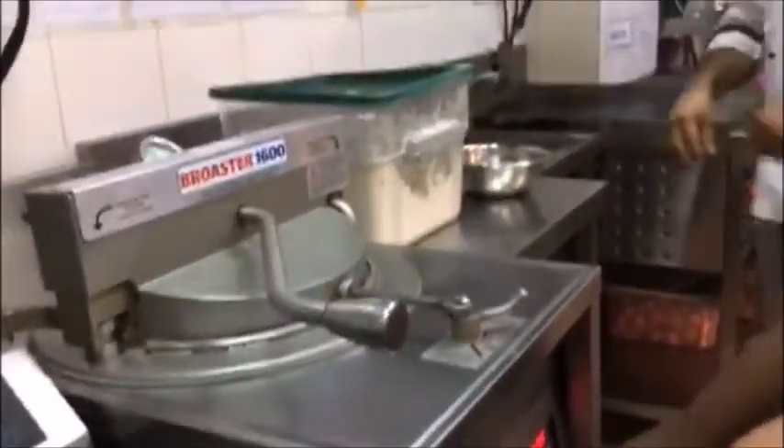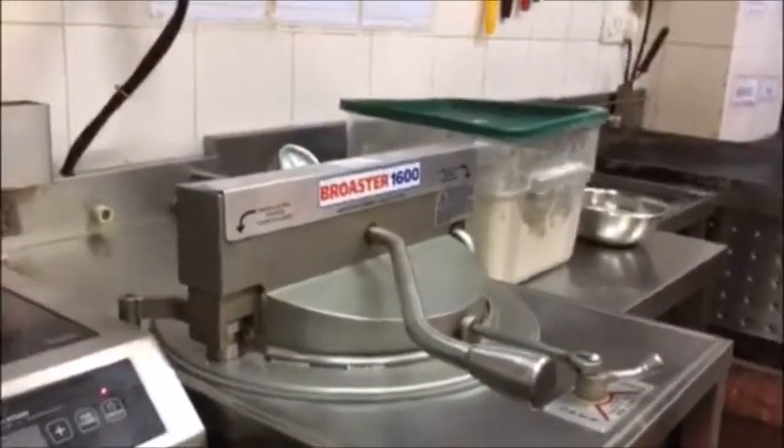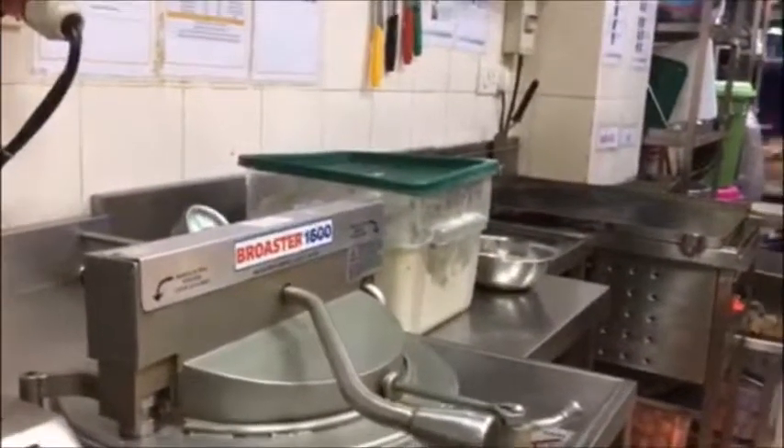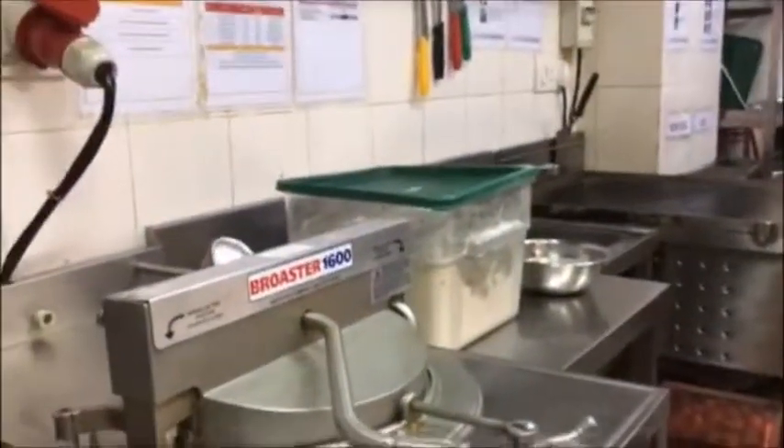Then we have a timer here — it will start automatically when we put this down. So it will take 2 minutes. Yeah, this happy fry takes only 2 minutes. And after the time is finished, it will blink, like a pressure cooker — bang, bang, bang. That means it's done.